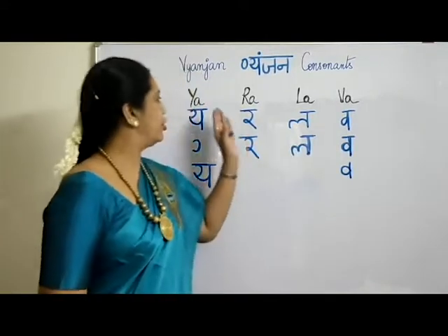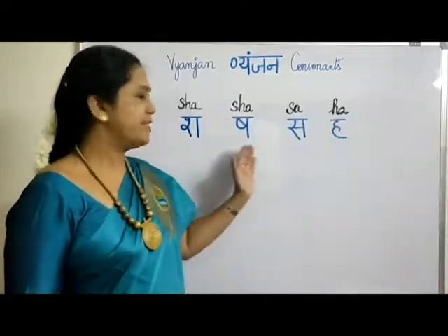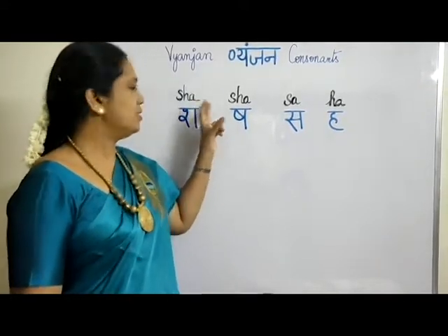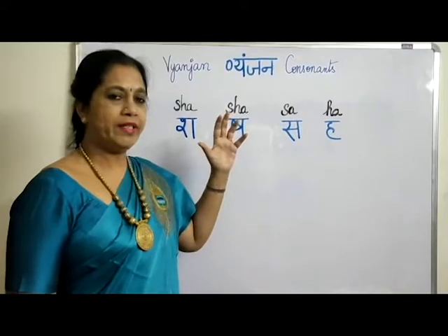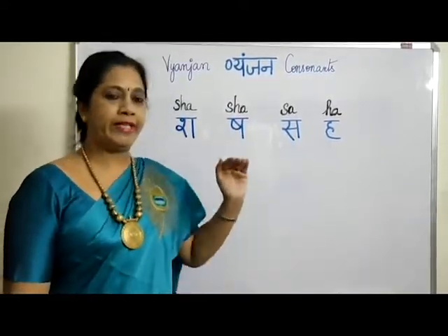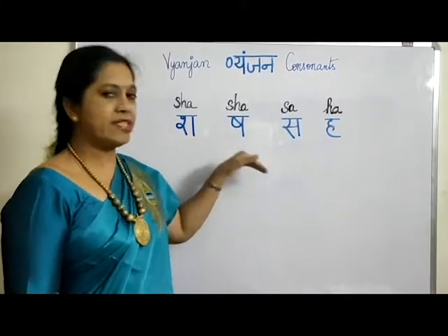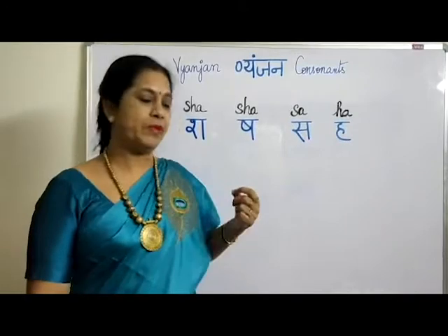Now let us start with the next row. As soon as you see this row, you might wonder — there are two letters that look like SHER here. It might seem quite tough, but not at all. Just listen to my pronunciation and I will make it simple — how to remember and differentiate them.